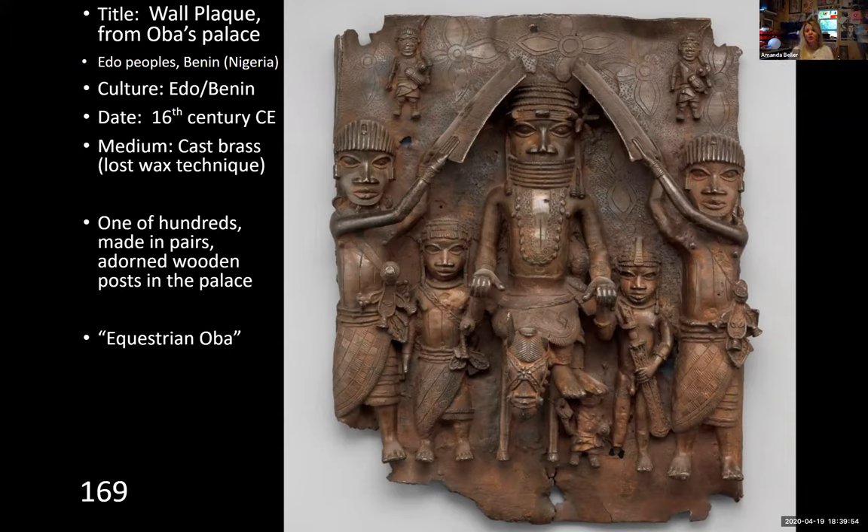This is nicknamed the equestrian oba — equestrian referring to the fact that the oba, the king, is on horseback. These plaques are not very big, about the size of a sheet of paper. The scale is not realistic, but that's not their goal. The oba is sitting side saddle on the horse, with servants on either side of him, making the composition very symmetrical. Other servants are holding up fans or shields to protect him from the sun.